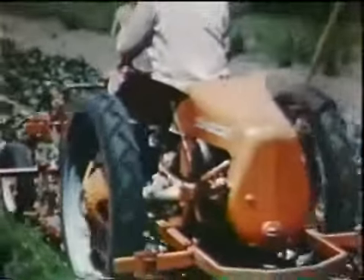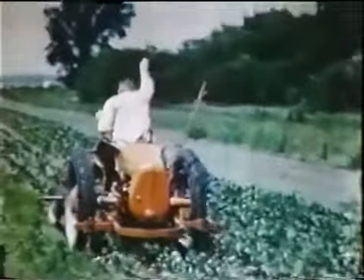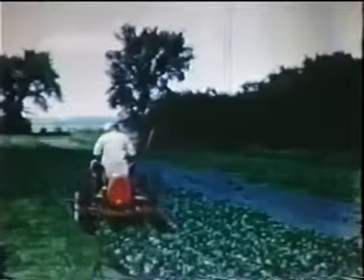The G's rear engine gives better balance and better traction, and complete vision of all plowing, planting, cultivating, and tillage jobs. No twisting around to see the work being done, no heat or exhaust gases to face.